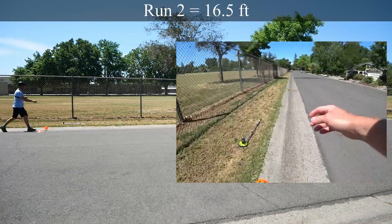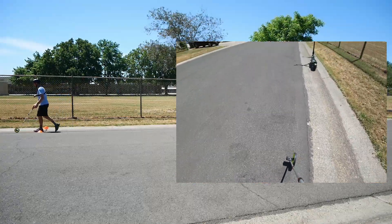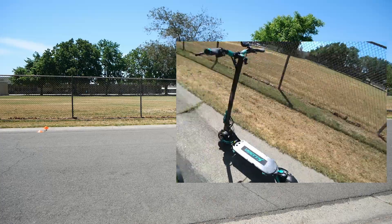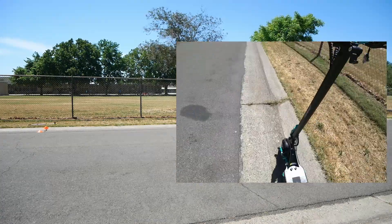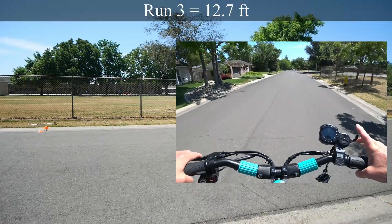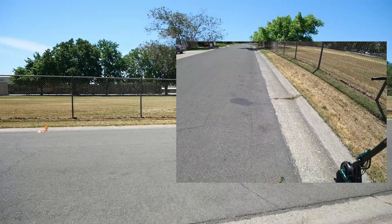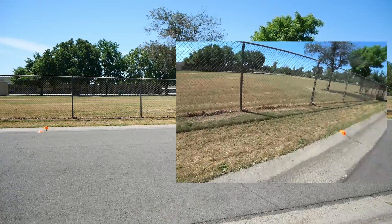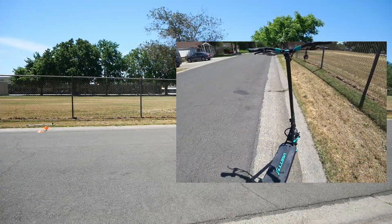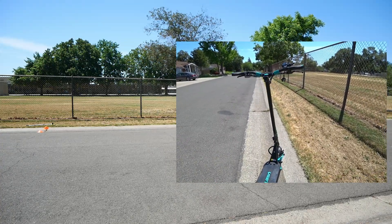I'm trying not to lock things up too much, but with scooter tires and the small diameter, it's just a little bit difficult not to lock everything up. Pretty consistent — 16 and a half feet that way. And even though these are mechanical disc brakes, the brake feels quite good. Got a 13.7 on one, so there's some variability. That's our look at the V-set 9 Plus R dual motor acceleration and braking.